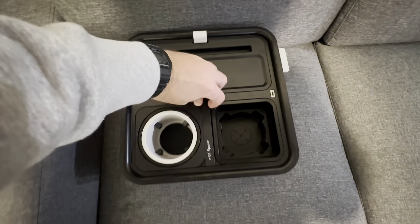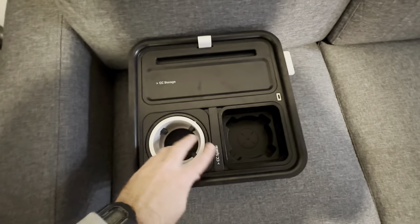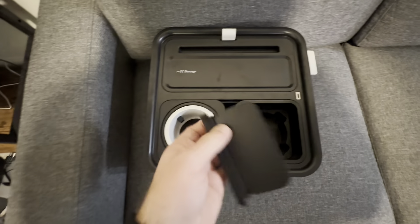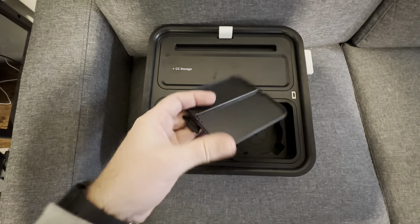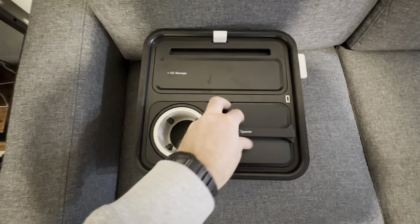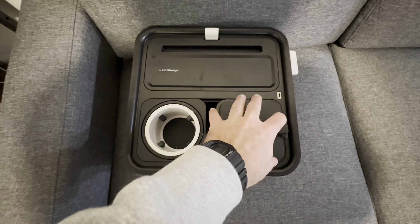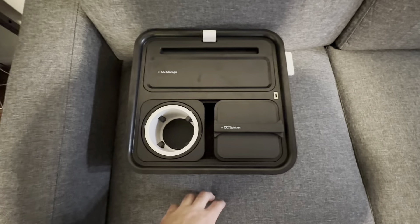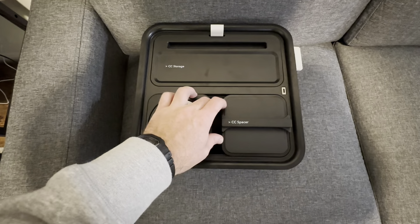Or you can just use this as a place to hold your snacks. We also have this spacer here that locks everything in place, but you can take it out and it becomes a lid for this side — in case you have pets or something and you don't want them getting to your snacks when you get up.